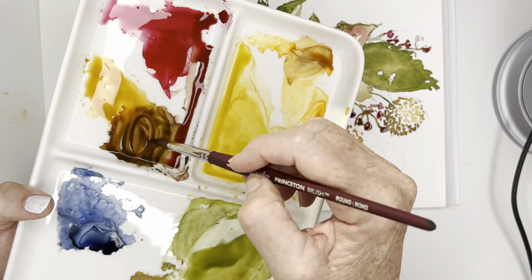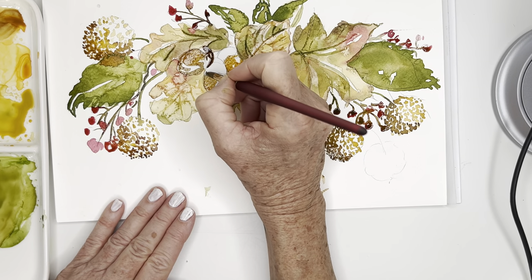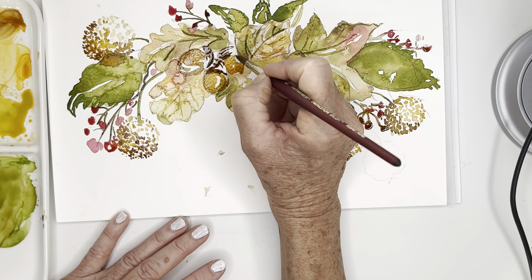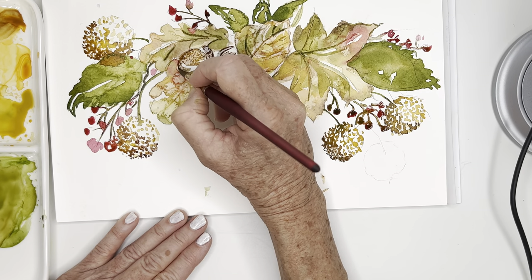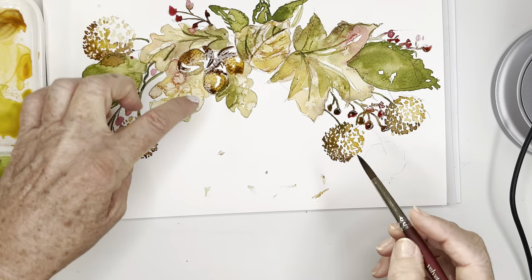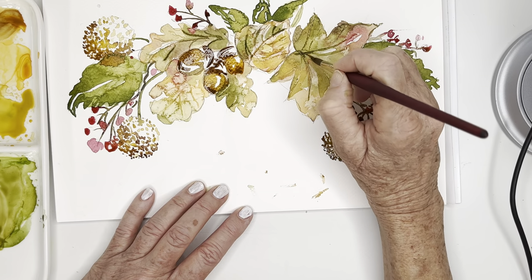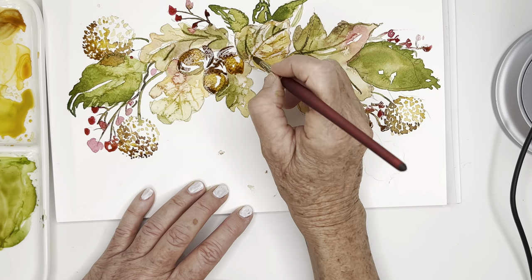Picking up some of that brown - this is like a burnt sienna, it's a pretty dark brown. I'm doing this now - I'm going faster because I'm filming, but really when you're doing these, take a moment and let them dry because this could turn into a hot mess real quick. Leaving a lot of white space for that cap, just going in a little bit for some of these veins in our oak leaf.